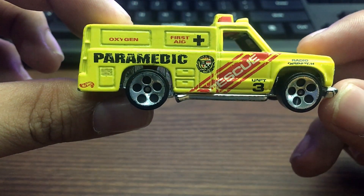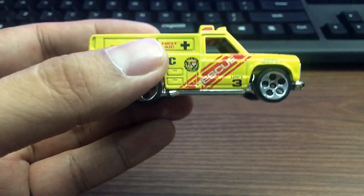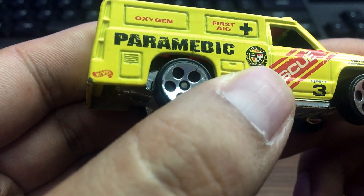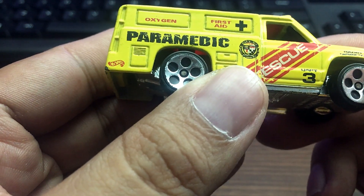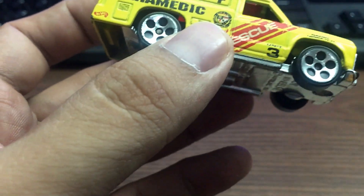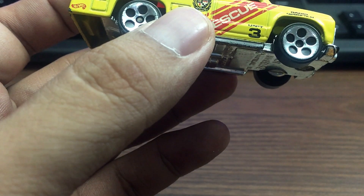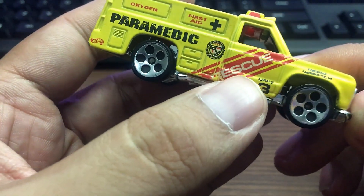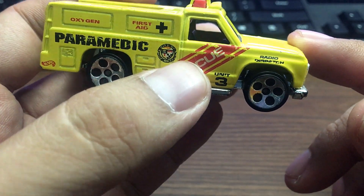You get the details here on the side — it says paramedic, oxygen, first aid. I can't see this one clearly, it says 'City of...' — I really can't see it properly. Let me Google this one. No images though on Google either. It says rescue here on the side, unit 3, radio dispatch.